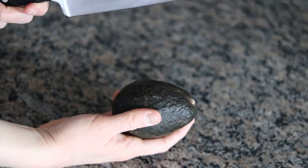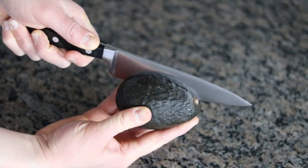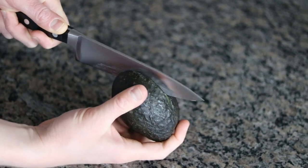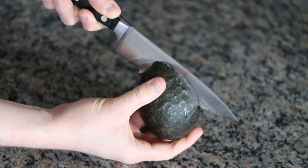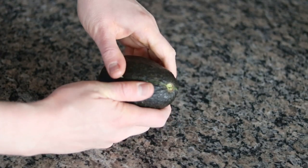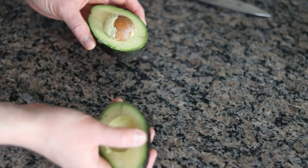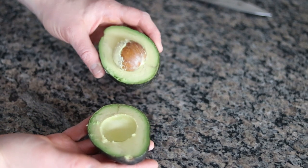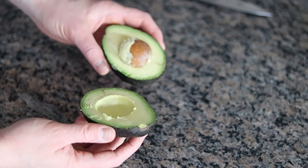The first step is to remove the pit. All you want to do is take a knife, kind of run it in gently until you hit the pit, and then rotate it around until you've cut around the entire perimeter of the avocado. It should twist right off. You'll notice that it's real dark green around the edges and a little lighter color in the middle, and there are no brown spots. If you get these avocados at the right level of doneness, they should look like this.